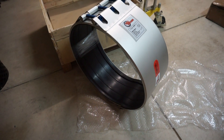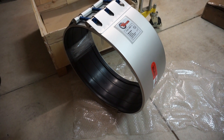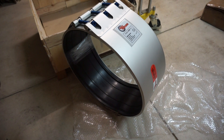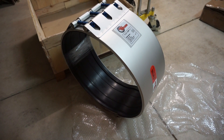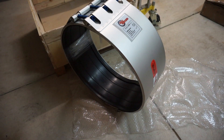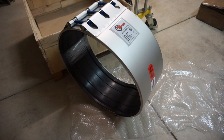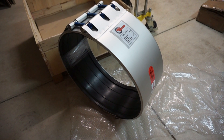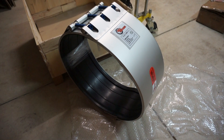Hi, here is an Orbit Couplings Flexgrip 2L pipe coupling and pipe repair clamp. The size is 560 millimeters, to suit poly pipe with an OD of 560 millimeters, rated to PN9. Higher pressure models are also available.